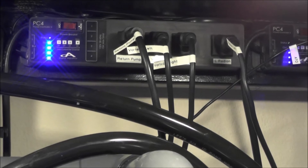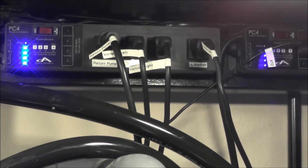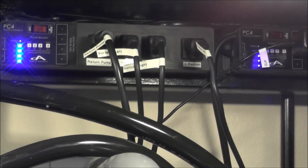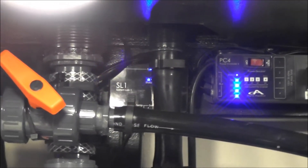The center PC4, which has all four blue lights on - you see there on your left - has the return pump, the left vortex, right vortex, and the left Radion plugged into it. And if you look really closely back there, that's the SL1. It's got the pH and temp probes in it. I've taken the float switch out with this bigger skimmer - I don't think I need it anymore.